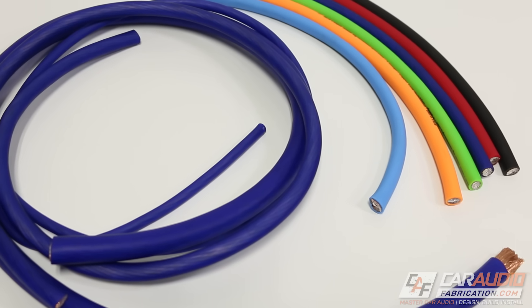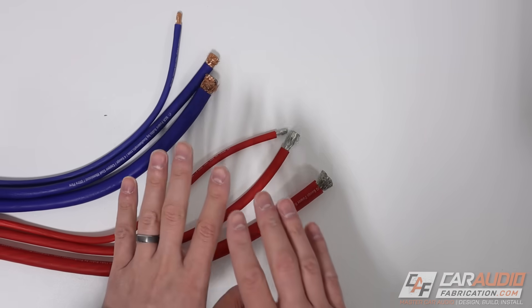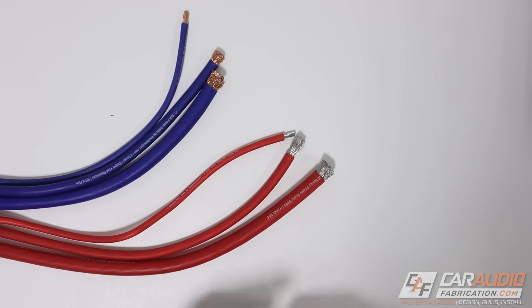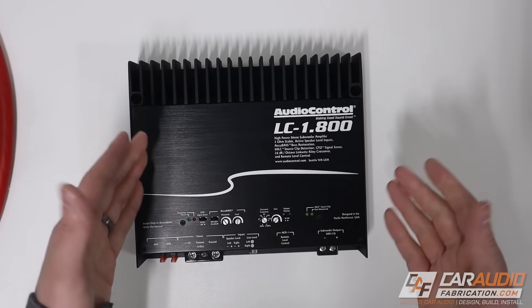First things first, understand that there are different types of wire, and I'm going to explain why you want to pick one type over the other towards the end of the video, but let's get straight into the calculations. The first value that we need to know is the RMS power rating of our amplifier.